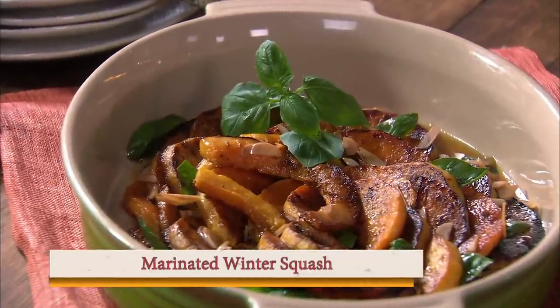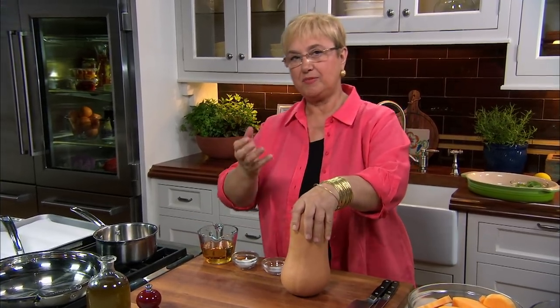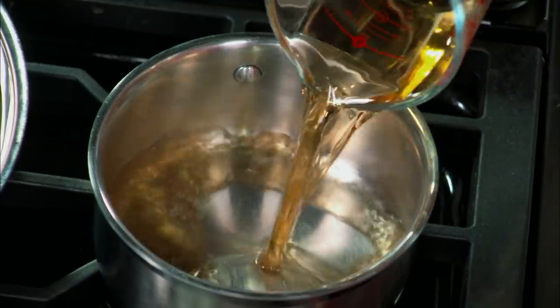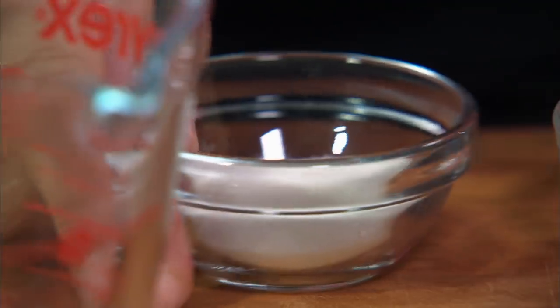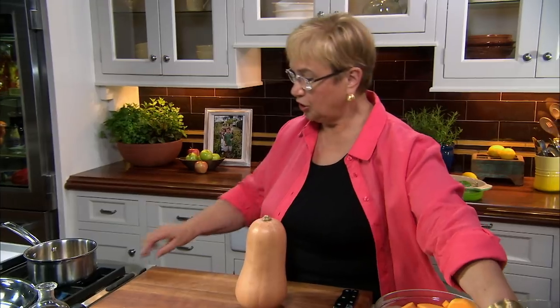Marinated butternut squash. Butternut squash is a great vegetable — it has nourishment, flavor, and resiliency. We're going to marinate it in agrodolce. An agrodolce sauce: agro means sour vinegar, and here I have wine vinegar, some sugar — that's the dolce part — just a little bit of salt. And we let that cook and reduce.